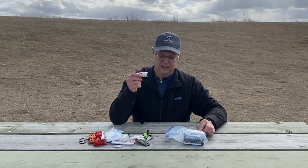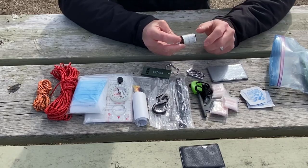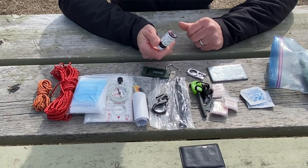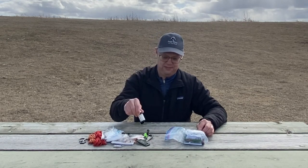I keep some iodine tablets for water purification. If I ever get into some really nasty water — my filter's failed, my stove's lost for whatever reason — I need to purify water to get out, so I keep some tablets.